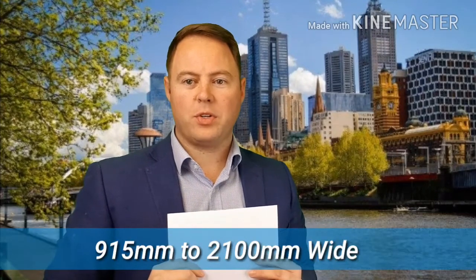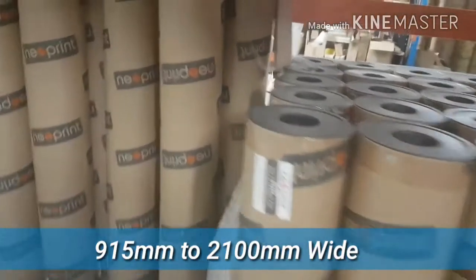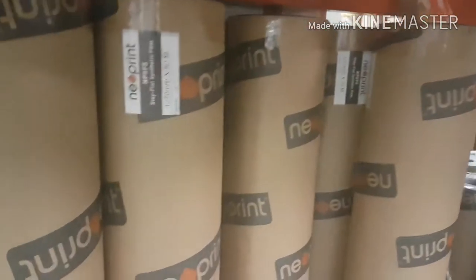It's available in all the sizes you need, from 915mm width through to a huge 2.1 metre wide roll. We have the width to suit you.